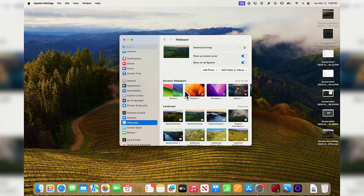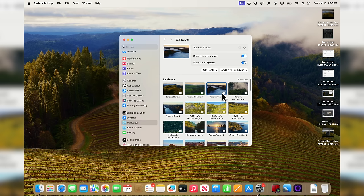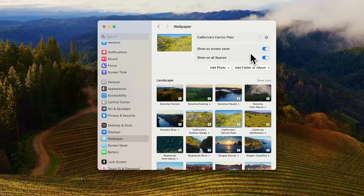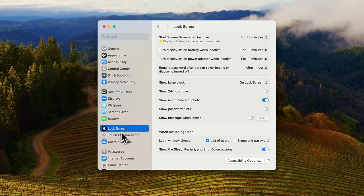Below Displays we have Wallpaper. With macOS Sonoma you have a lot of landscape wallpapers that you can download. There's only going to be one downloaded by default — the Sonoma Horizon one it comes with — but you can download any of the others. You'll see a progress bar showing how long until that wallpaper is downloaded. Keep in mind these do take up quite a bit of space, so you might want to be wary of downloading every single one of them.